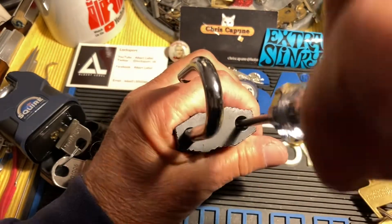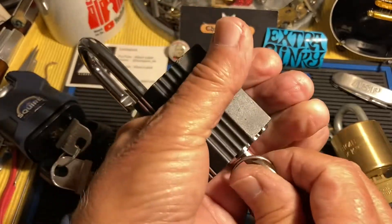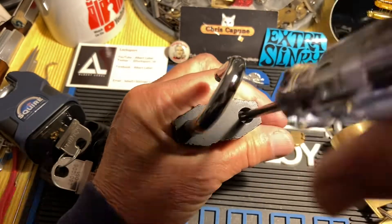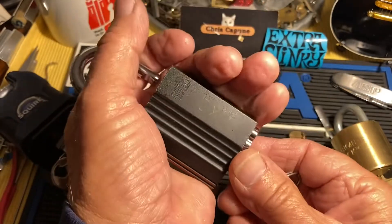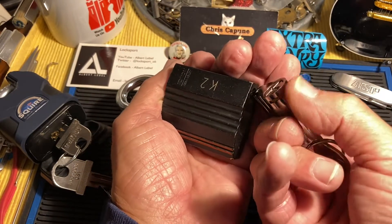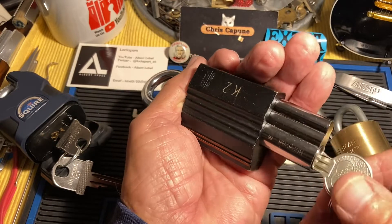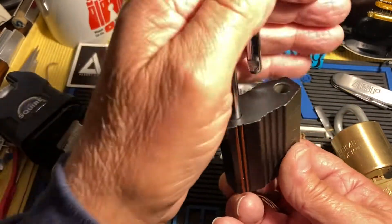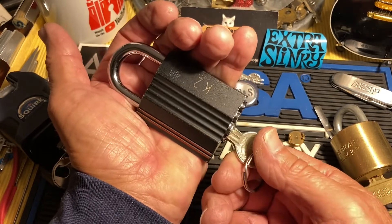This was actually the first Ruko-type padlock I ever bought — my all-time favorite of that style. I had gutted it, was practicing with it, and got it so I could do the six pins. But I had done something you don't want to do when putting it back together: I didn't take this screw out. The screw wasn't screwed down, and I shoved the shackle down and it trapped the screw.